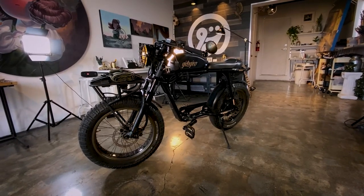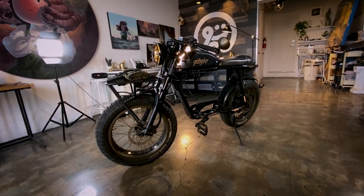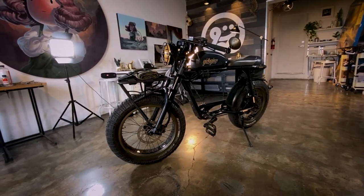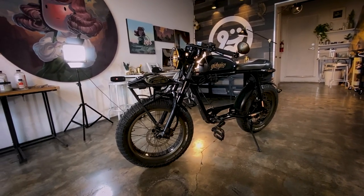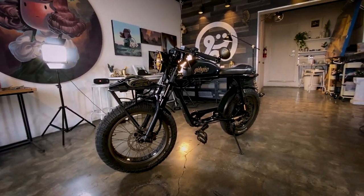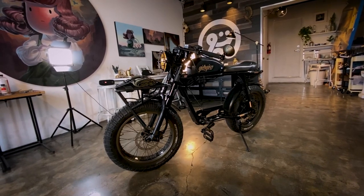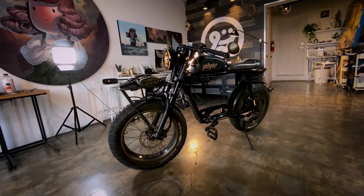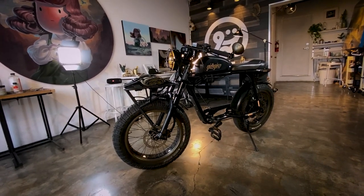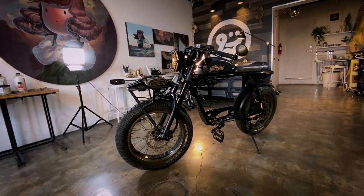This is my update video for my Super 73 S2. I was getting a lot of comments, direct messages, and Facebook messages about questions on how I attach certain things to my bike and where I bought some of my mods. Instead of responding to all those comments, I figured I'd just make a video — that would be a lot easier.